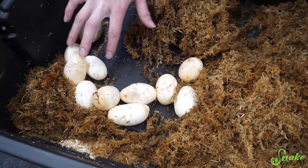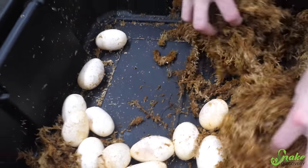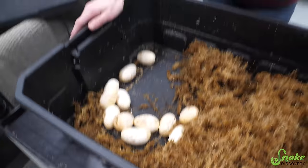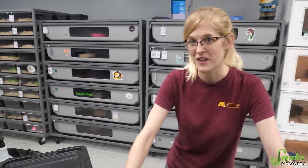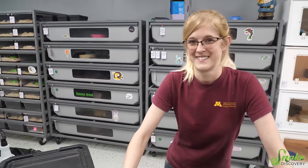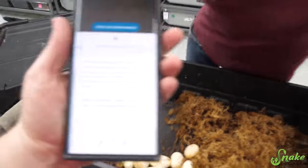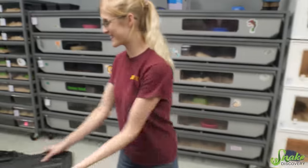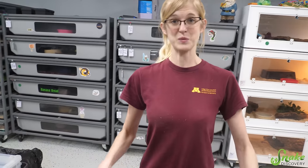Two, four, six, eight, ten — 12 eggs! Wait, 12 eggs? I think there are 12 zodiac signs — people have been asking for a zodiac-themed clutch. How many signs of the zodiac are there? Perfect, this will be a zodiac-themed clutch then! I guess we'll set them up for incubation.